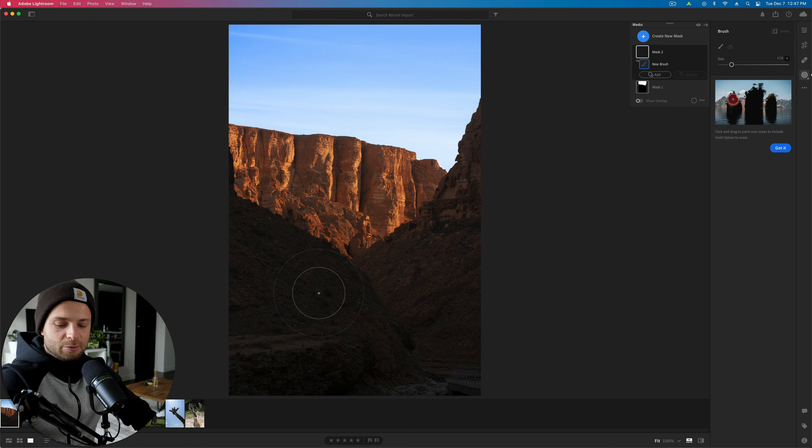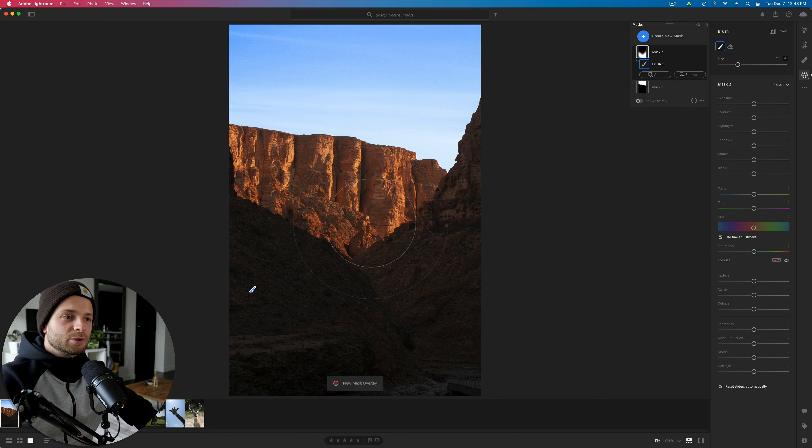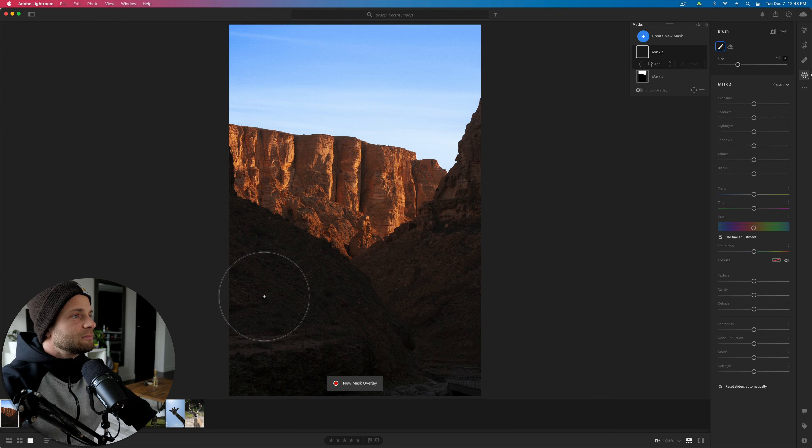We're going to head over to create new mask and select brush. Hold shift on your keyboard and scroll up or down on your mouse to adjust the feather. Feather is the gradient — the gradual change from a hundred percent opacity in the middle of the brush all the way down to zero at the edge. By doing that you get a nice haze going on — it's feathering and blending the mask in. We don't have auto mask in Lightroom CC, unfortunately.